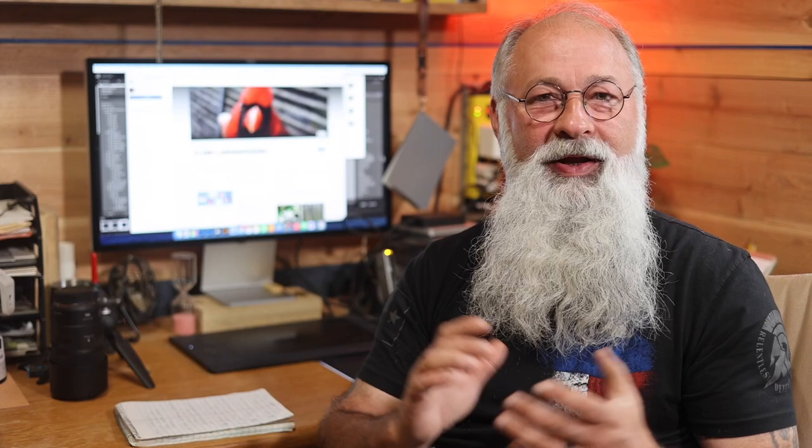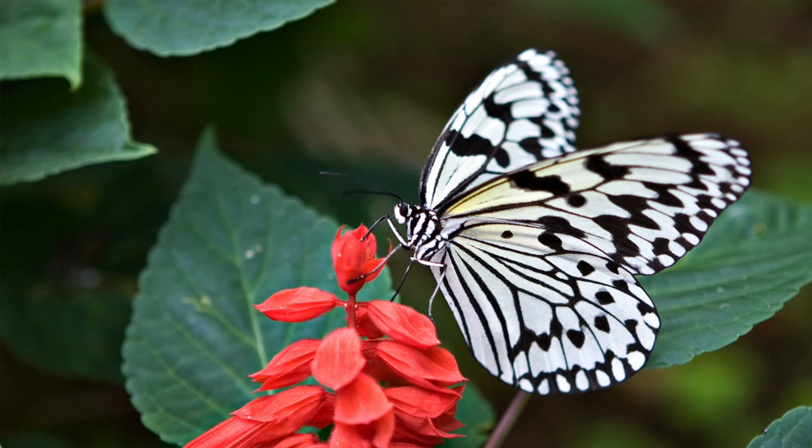Springtime is in the air here in East Texas, and I know it is across even the northern parts of the United States because I've got buddies sharing pictures with me up there. Springtime brings out a lot of flowers, brings out the bees — it brings out so many fun things that you can do with macro photography.